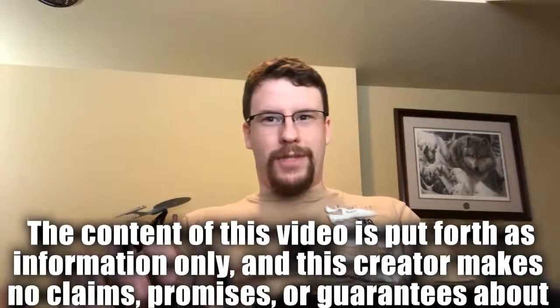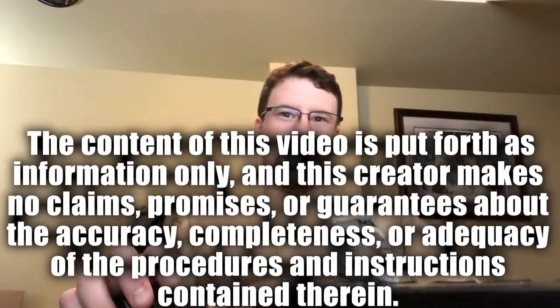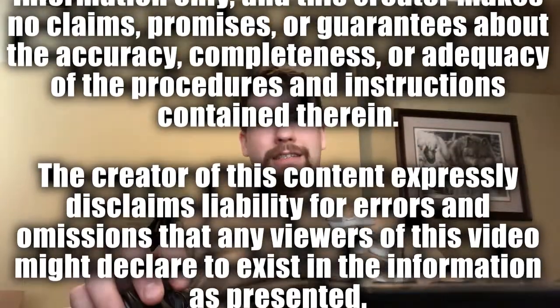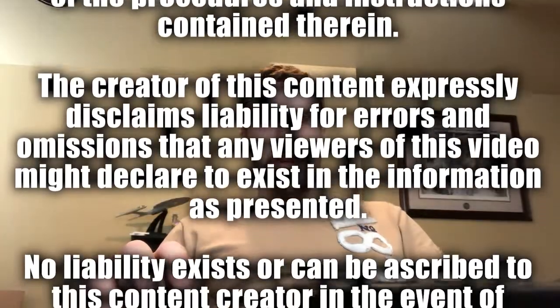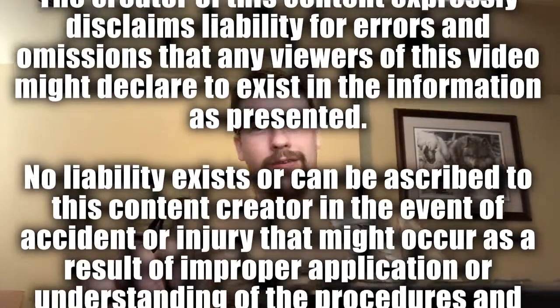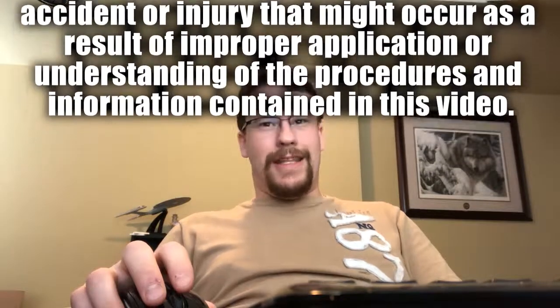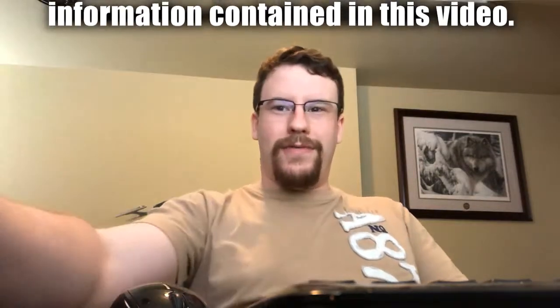Thanks for stopping by. When it comes to home automation, there can be many hazards. Please be careful in making modifications to appliances and interfacing into high voltage circuits. If you do not know what you're doing, you could end up electrocuting yourself, damaging your appliance, or starting a fire. Now that we have talked about the risks, let's watch the video.